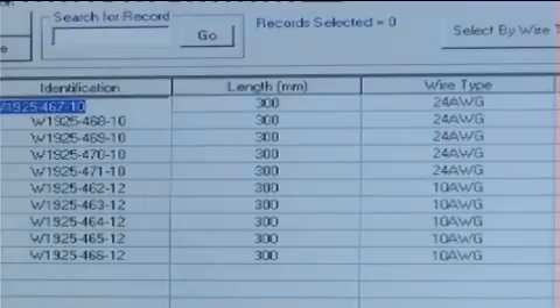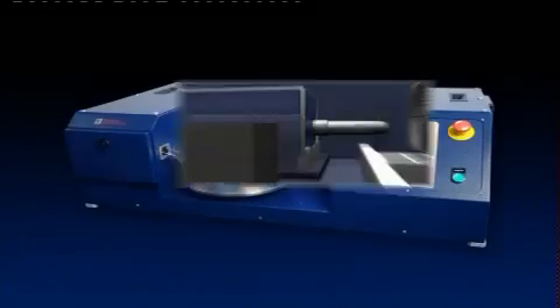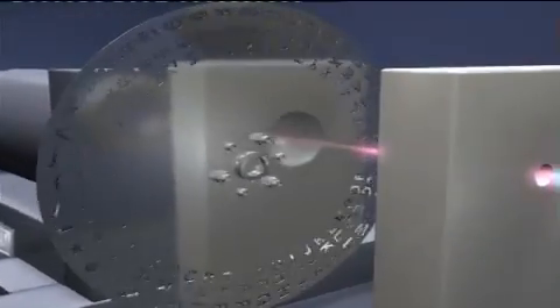As a standard feature, the machine has the capability to mark source and destination information at the wire ends and also increase mid-zone mark spacing. The Capri 5100 utilizes Spectrum Technologies' Longbow ultraviolet laser operating at a wavelength of 355 nanometers.